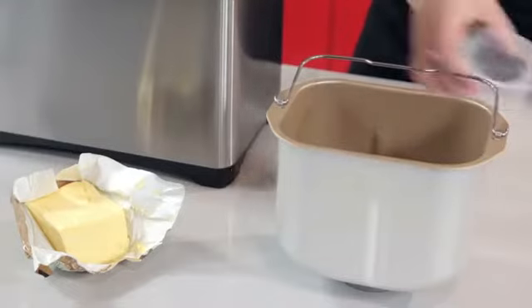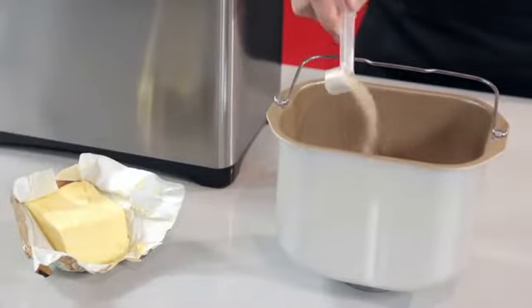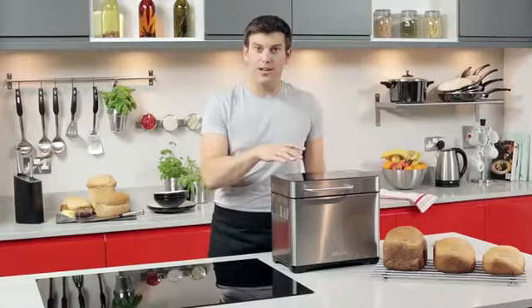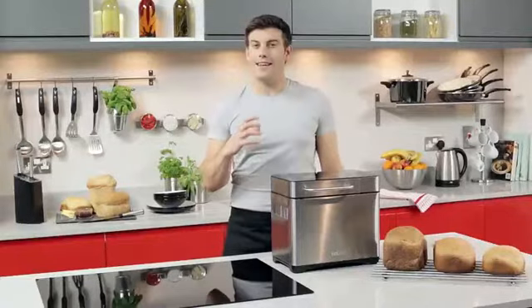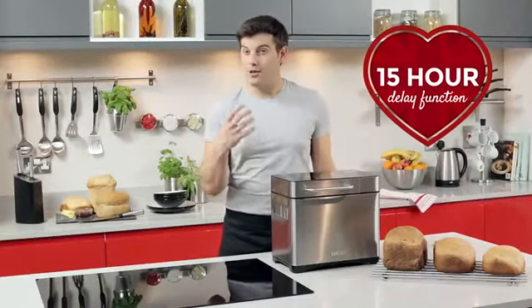Also included is a measuring cup and spoon, helping you to accurately measure and pour your ingredients directly into the tin. The useful glass window provides a great view of your loaf baking to perfection. There's also a 15-hour delay function so you can time your loaf to be ready exactly when you want.